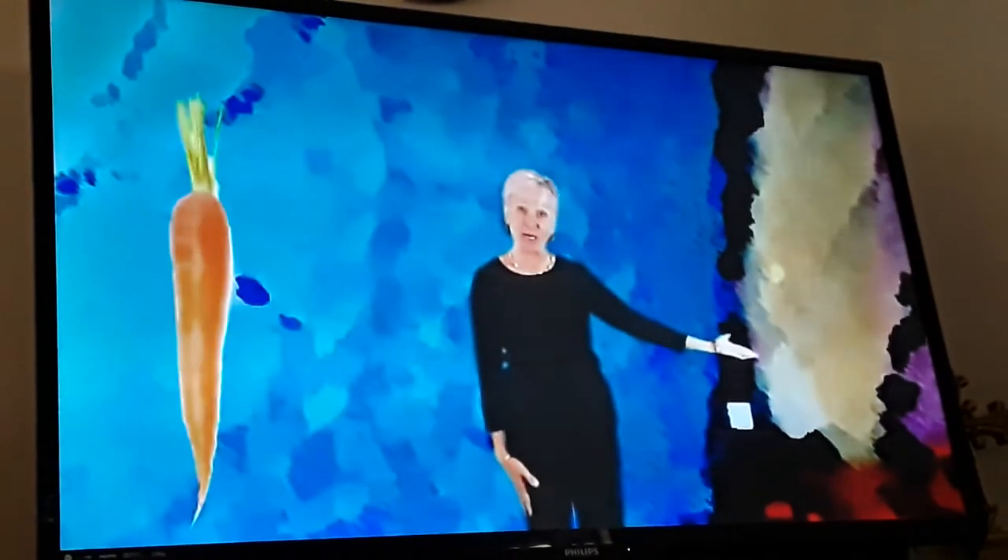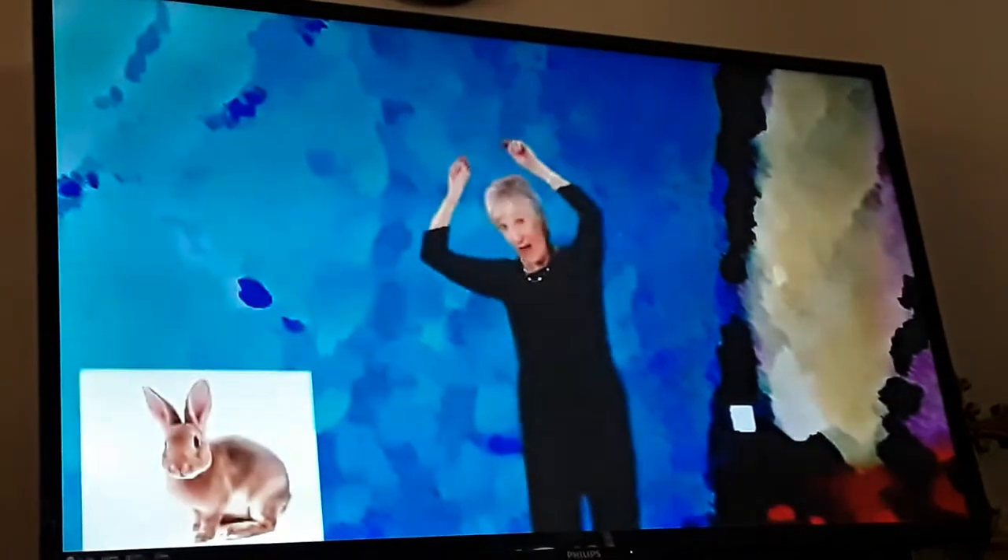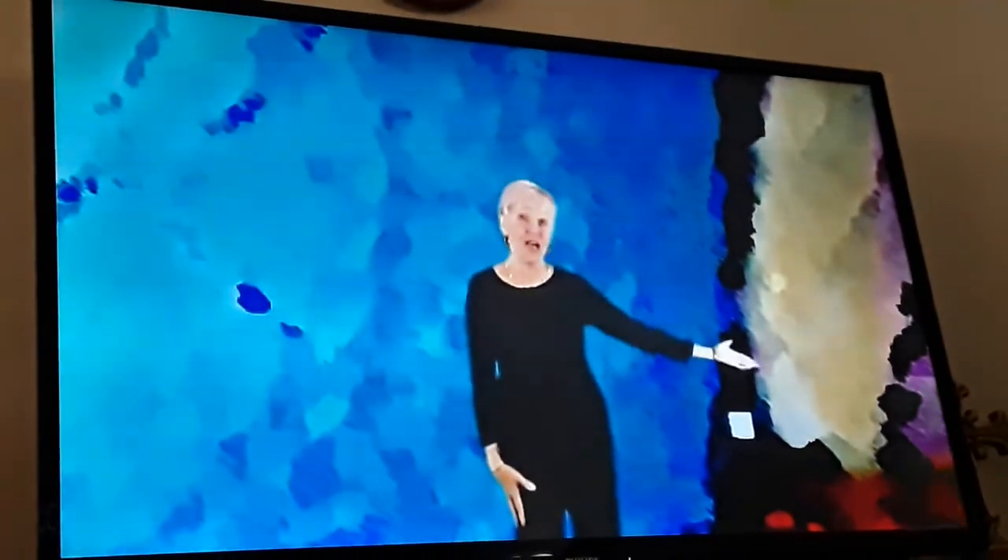Form the carrot, peel the carrot, the bunny. Form the avocado, peel the avocado.